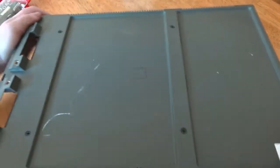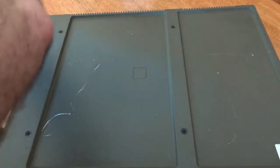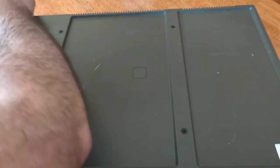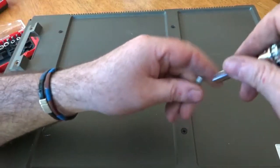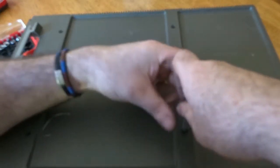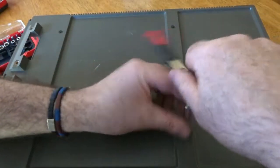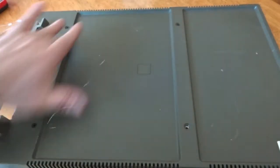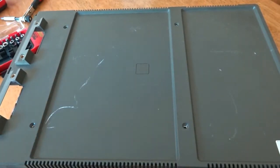First thing I want to do is remove the cover. I can see there are a few screws here, so I'll start by taking them out — that's the most obvious thing to do. I'll pause while I remove the screws and come back when they're all out and we can move on to the next stage. Okay, so the screws are removed.